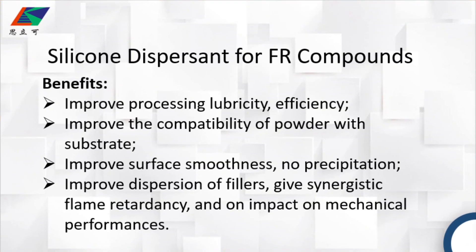It can improve persistent lubricity and production efficiency, improve the compatibility of powder with substrates, improve surface smoothness, and will have no precipitation.